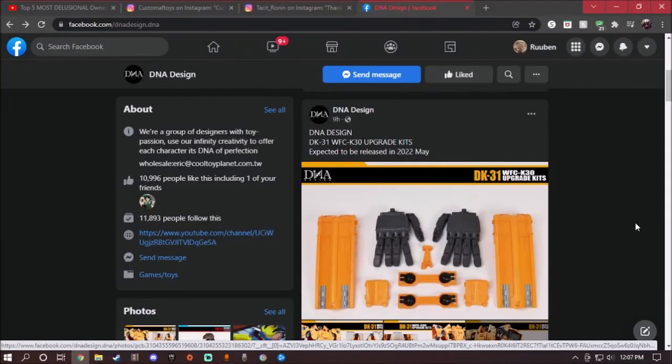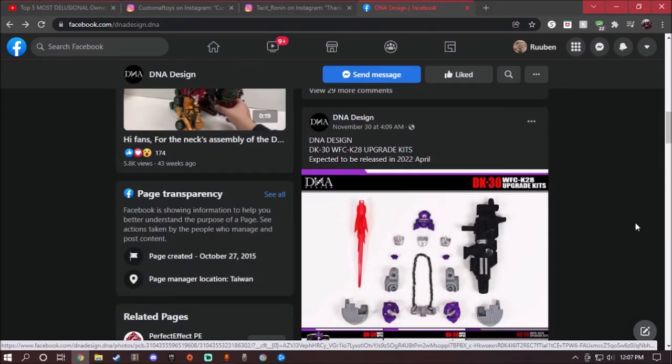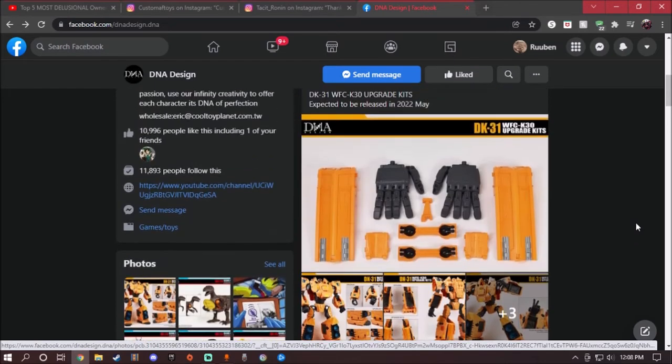DNA design is showing us a new upgrade kit for the Kingdom version of the Ark. Before we continue, if you guys already seen the last video I did for the DNA design upgrade kits — which is the Kingdom Galvatron — go ahead and check it out. Today we're going to take a look at a preview of the DNA design TK31 upgrade kit for WFC K30 the Ark.